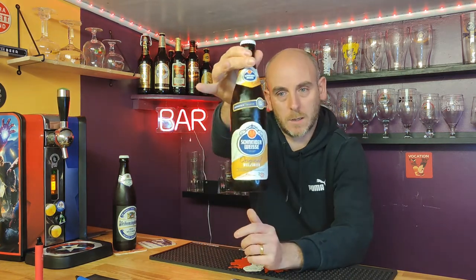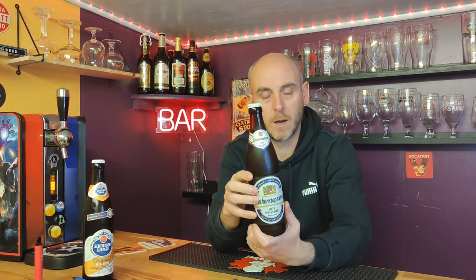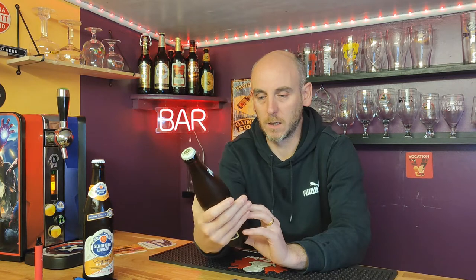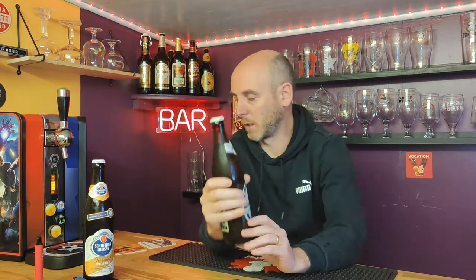So the ones we're looking at: we've got the Schneiderweiss original Weissbeer, 500ml bottle coming in at 5.4% ABV, and that's going to go up against the Weinstephaner Hefe Weissbeer, also a 500ml bottle at 5.4% ABV. On the back of this one it does say Bavarian Purity Law of 1516 - the world's oldest brewery apparently, since 1040. Yeah, that is old.